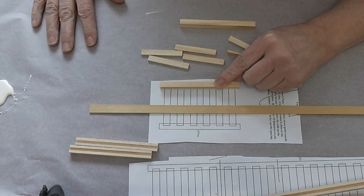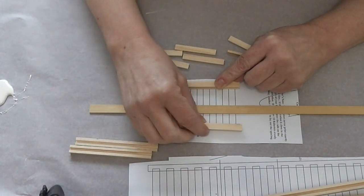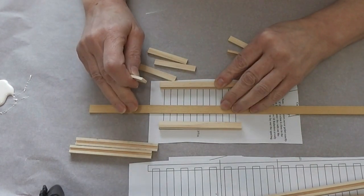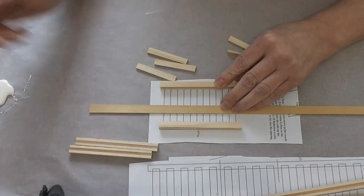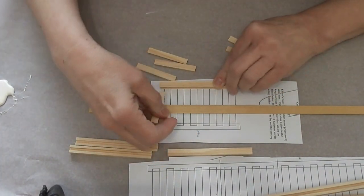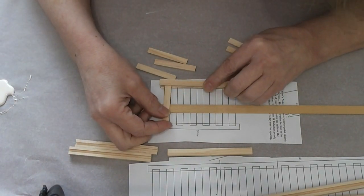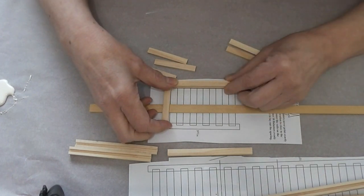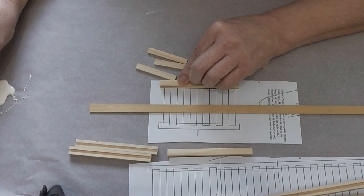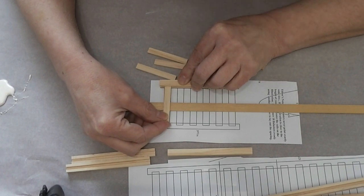I have laid down a piece of parchment paper on my table to protect it. I have my railings and my balusters, a piece of strip wood to help support the center, and glue off to the side. I'm going to be dipping the balusters in glue and putting them in, then letting it set up a little before putting the other end on.